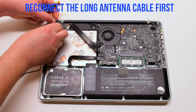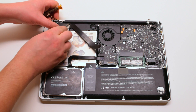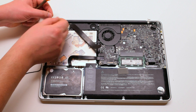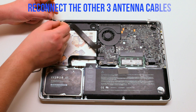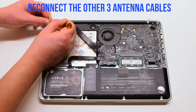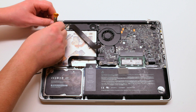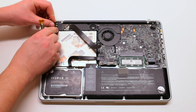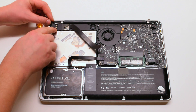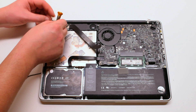Go ahead and reconnect the antenna cables starting with the longest one first, then the next three. They're all different lengths so make sure you're connecting the longest one next every time. They pop right in — place it right over the socket hole and press it in with your finger. Make sure it's firmly connected.